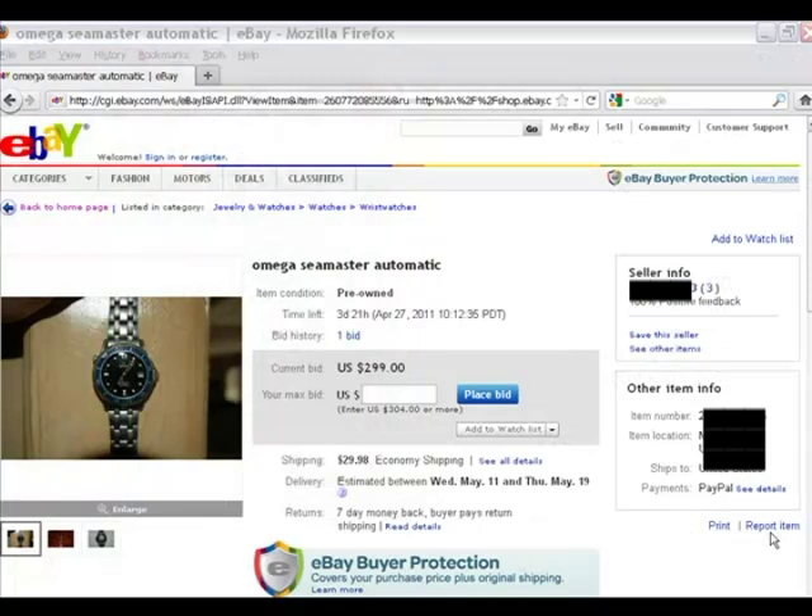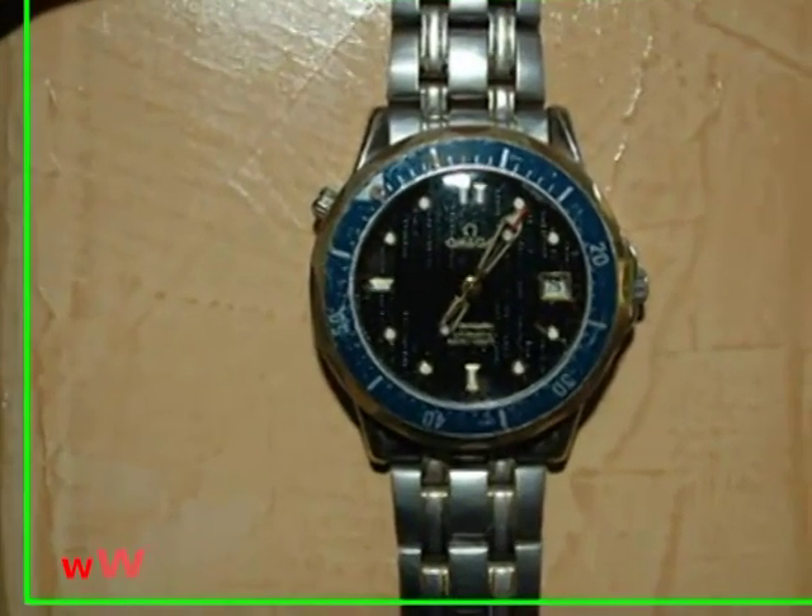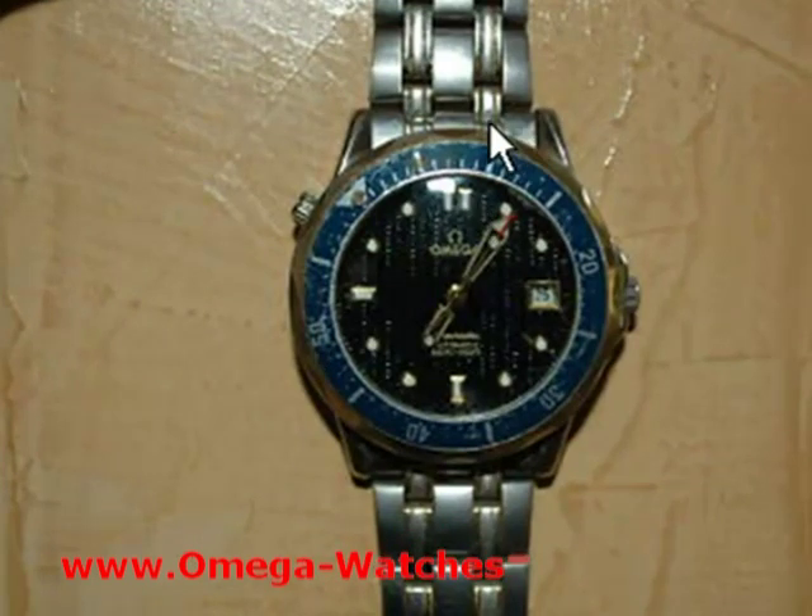Here's another example of a listing I would stay away from. First of all, we look at the listing and see very low resolution images — it's for an Omega Seamaster automatic. You can see just by looking at the low resolution pictures that this doesn't look like a quality watch. I'm going to click on it and have a closer look.